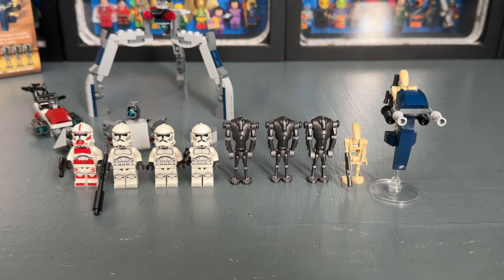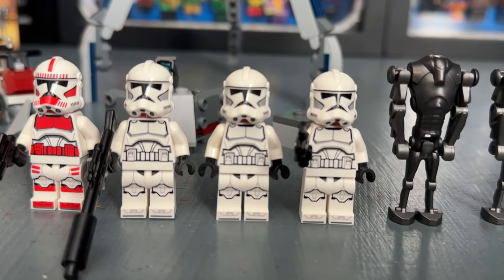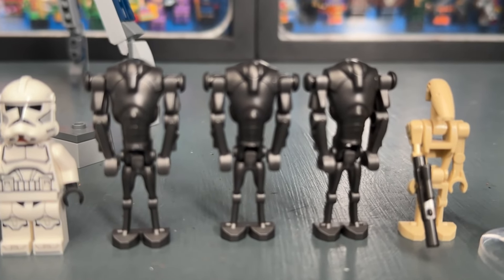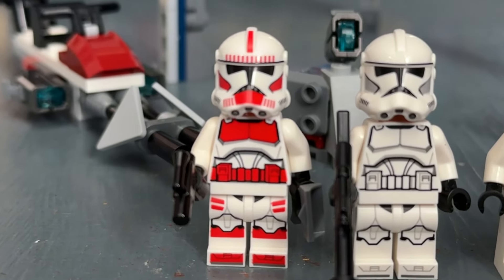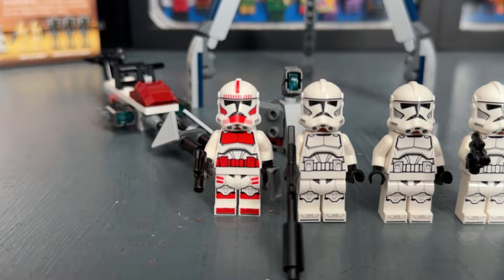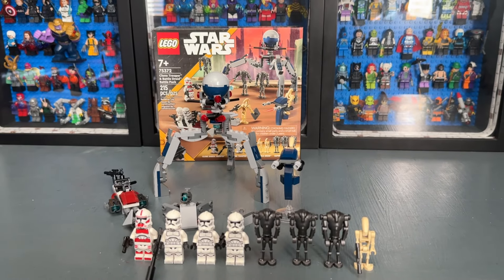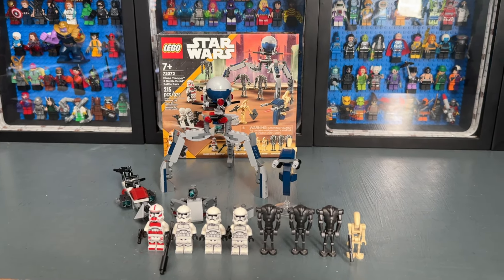Of the nine minifigures, there are definitely a lot of highlights. First, we see the first-ever plain clone trooper we've gotten in over 10 years, which is really cool. We also see the return of the super battle droids in this battle pack. The shock trooper is also a nice addition, though it is identical to the one from the Coruscant Guard Gunship, but it's still a worthy addition to the battle pack.